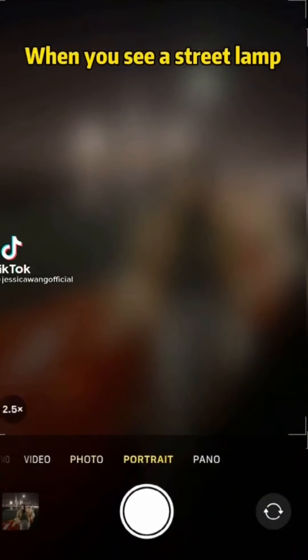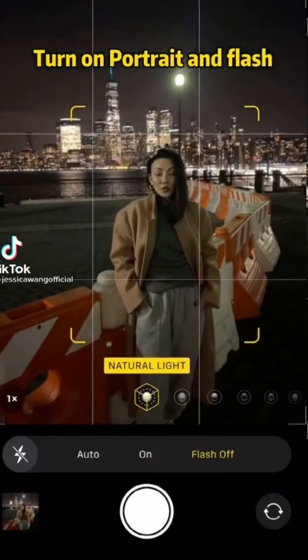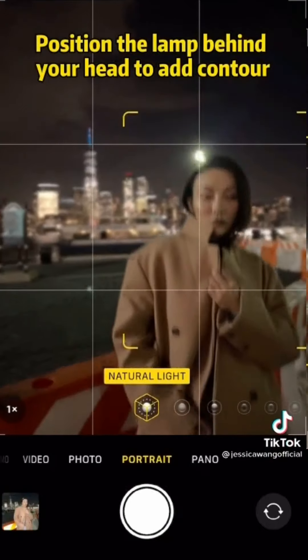When you see a street lamp at night, try this. Turn on portrait mode and flash. Put the street lamp behind your head to add contouring.